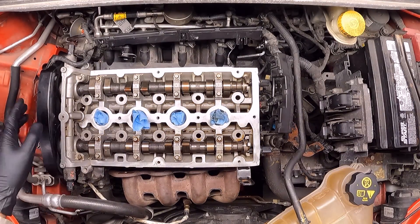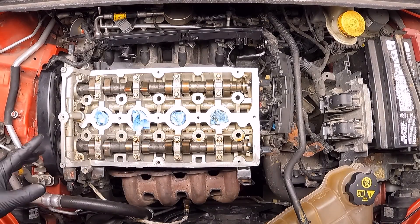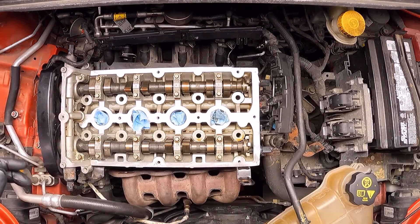This is a 2012, but this engine can be found in different model years. I'm going to try to add some extra information in the description of the video.